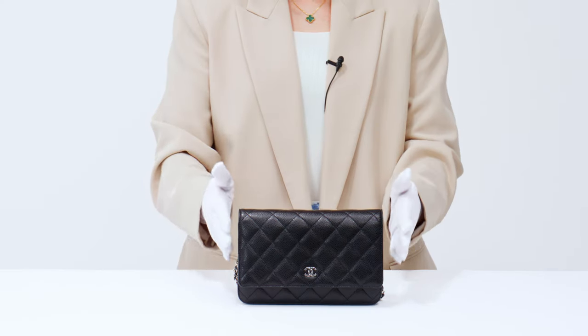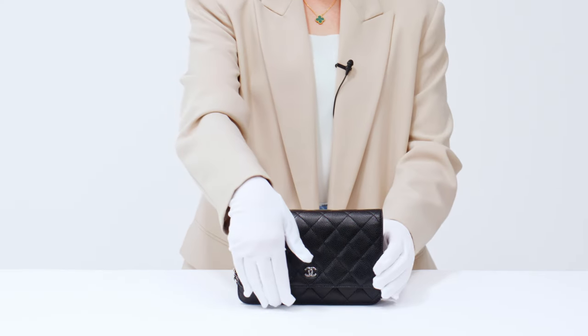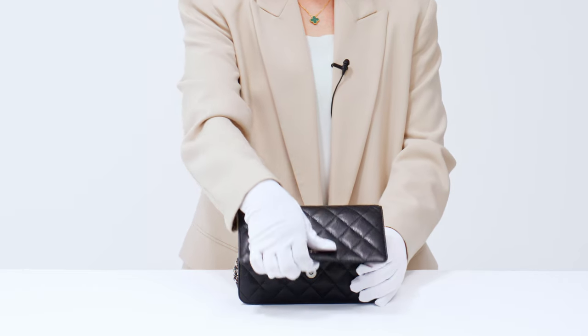When the Chanel Wallet on Chain, also known as a WOC, was first introduced in the late 90s, the style was a game changer as it blurs the lines between a wallet and a bag, so it feels like you're getting two in one. The classic WOC features the iconic CC logo and a flap that folds over covering the entire front. Depending on the age of the bag, the flap can close with a press lock closure or a magnetic closure — the latter recently replaced the press lock on newer Chanel WOCs to help make opening and closing easier.